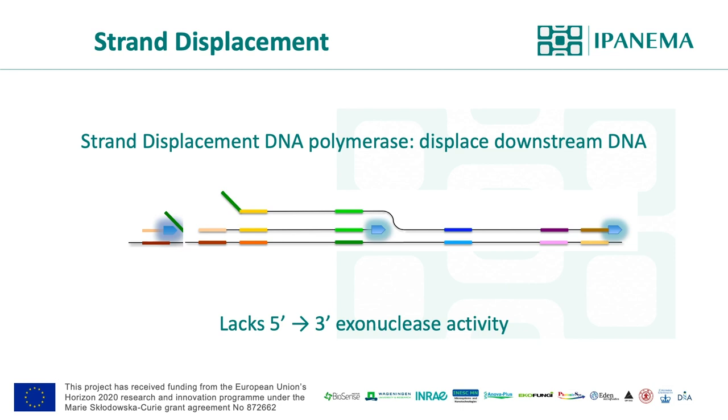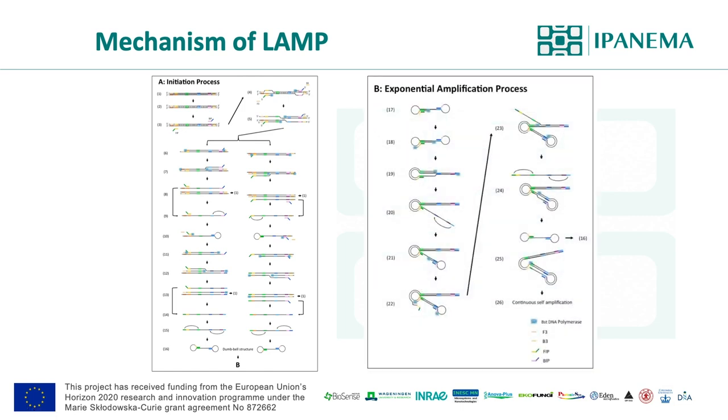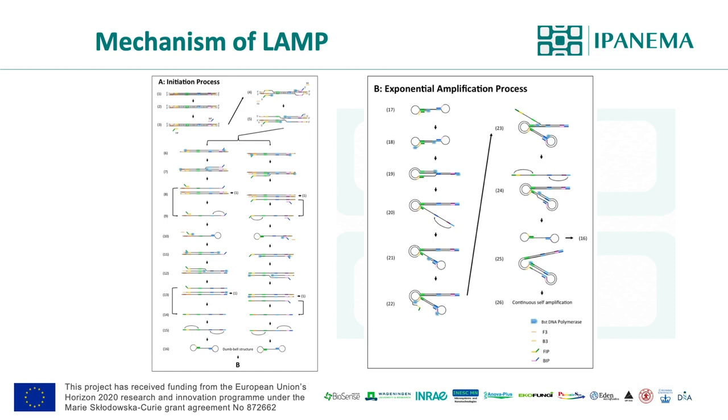The LAMP reaction scheme can be divided into two processes. The first is the initiation process, which utilizes all four primers working together to create the dumbbell-like structure product. This dumbbell-like structure is the key component for a successful LAMP reaction. The second process is the exponential amplification process, which utilizes only the FIP and BIP inner primers, and also loop primers, against the dumbbell structure product, starting an ultra-fast exponential amplification process.